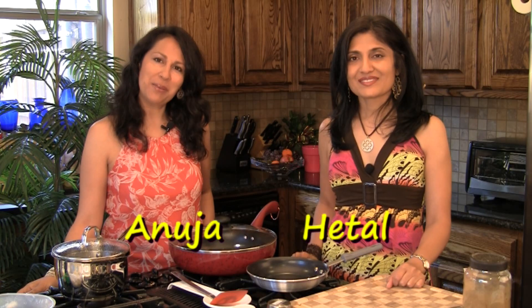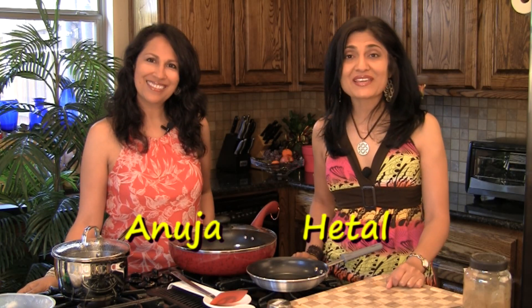Hi, welcome to ShowMeTheCurry.com. I'm Anuja. And I'm Hitel. And today we're making vegetable Jalfrezi, which is a type of Indian stir-fry. So it's a delicious recipe. Let's get started.